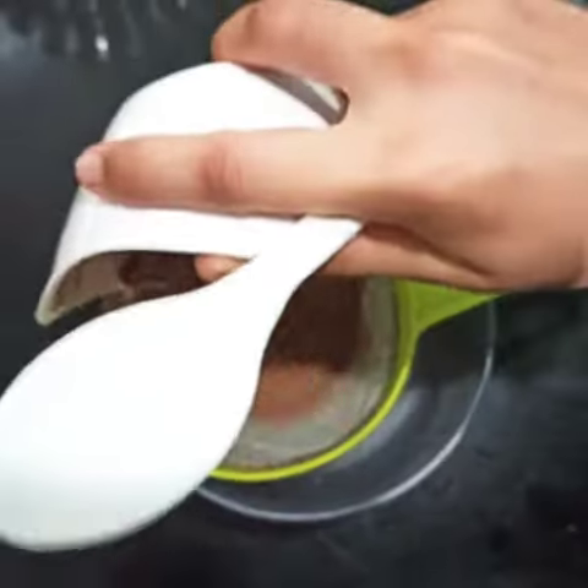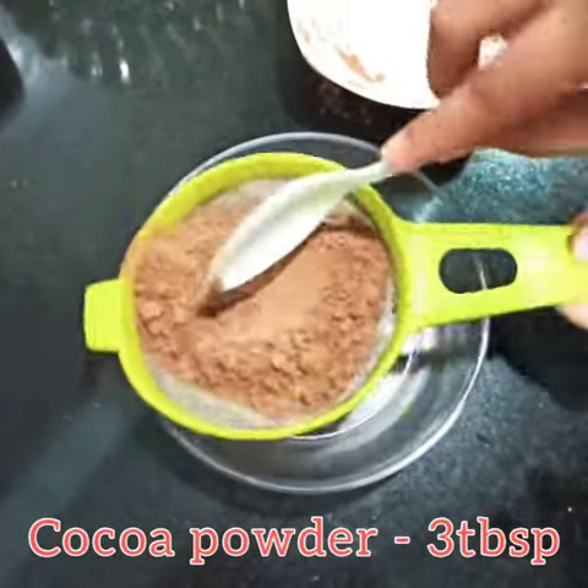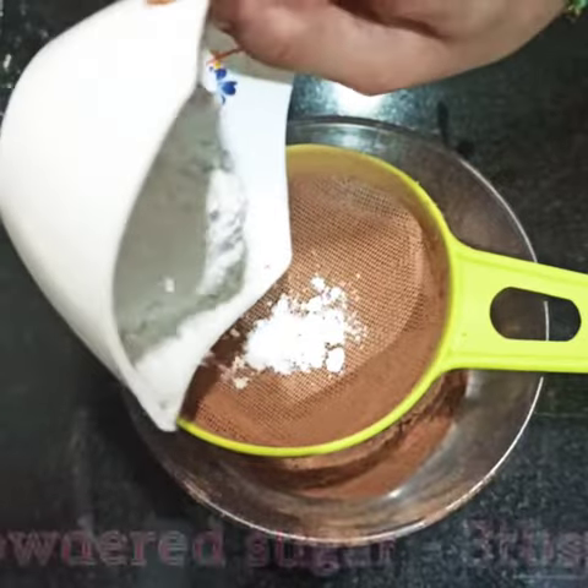Take 3 tablespoons of cocoa powder and 3 tablespoons of powdered sugar. Sieve it and mix both the dry ingredients.